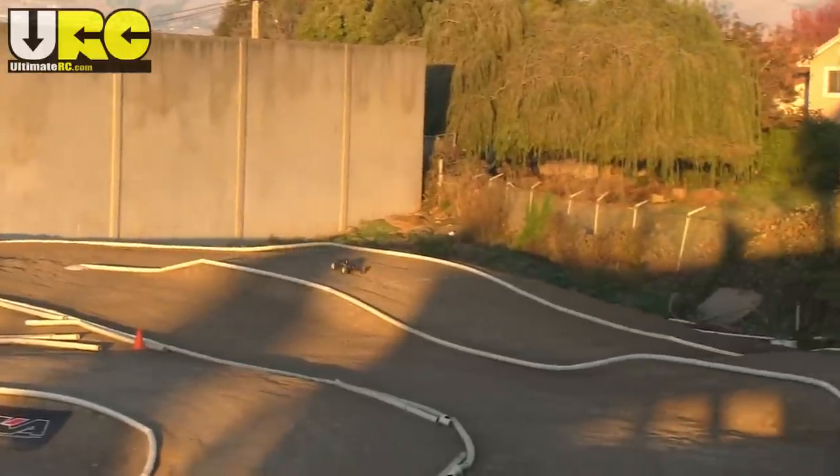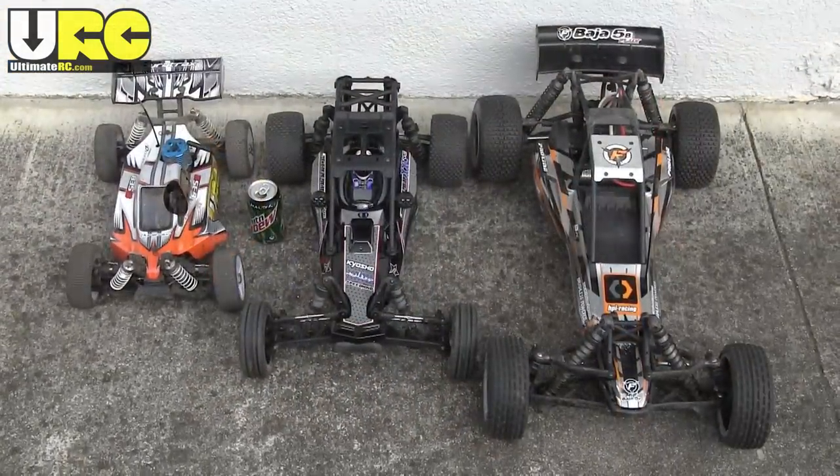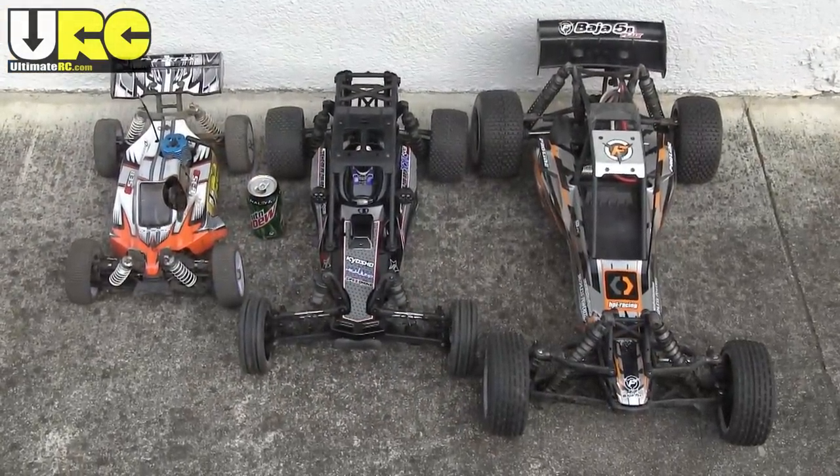The size of the Scorpion XXL is a nice compromise — it fits between an eighth scale and a fifth scale, but it feels comfortable to drive around on a track made for eighth scale cars. Let's see how well it holds up to some abuse.